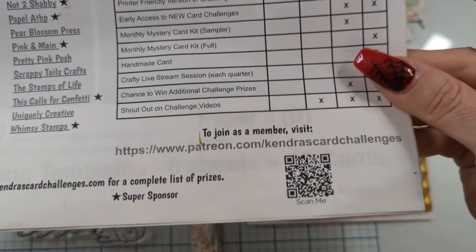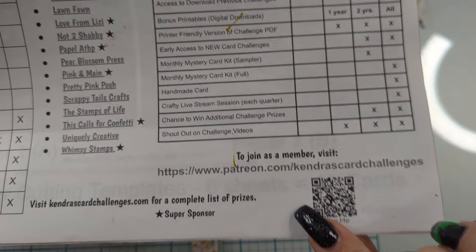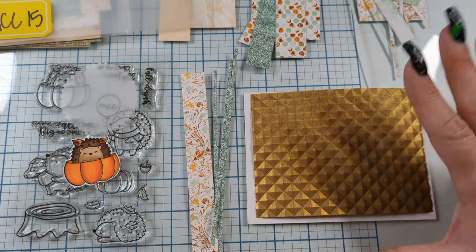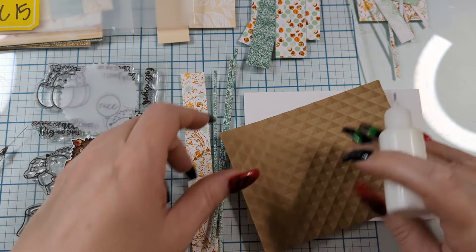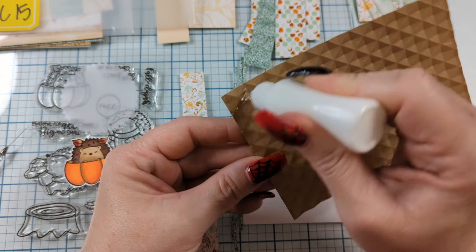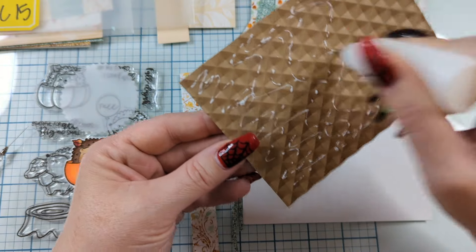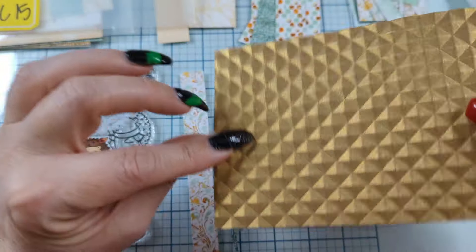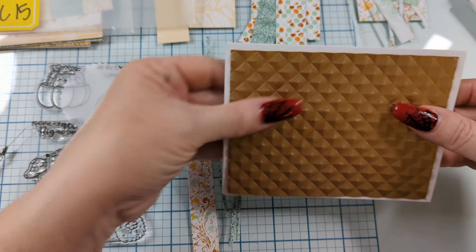Kendra's Card Challenge — if you want to scan the QR code here, it'll take you to the Patreon. You can sign up for the free level. The free level gets you the cutting guides. The cutting guides come with the little sketches. Your goal is to make 15 cards with these 15 sketches using six by six patterned sheets of paper, plus a few extra papers like this embossed paper here that we made using an embossing folder and some gold paper from stash.